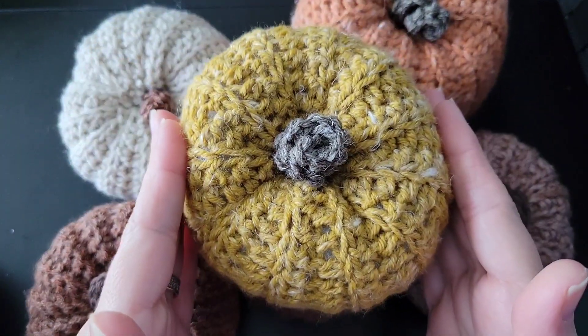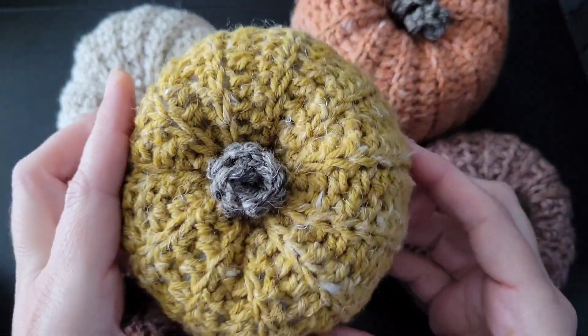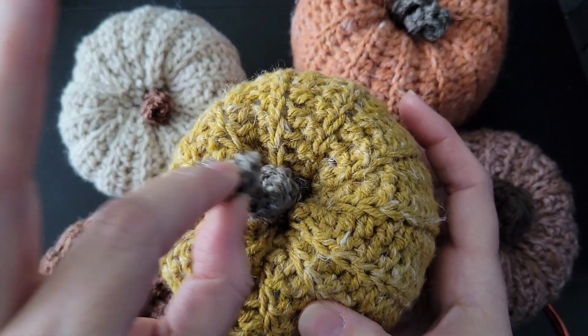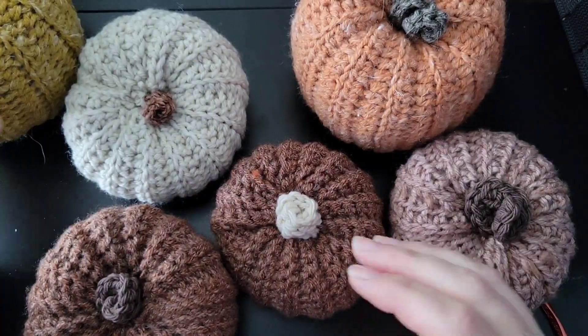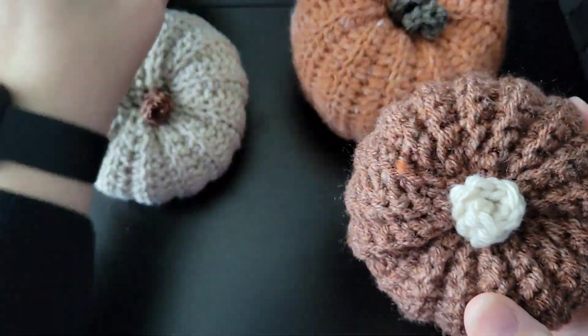Hello everyone and welcome to my channel, this is Crochet by Natalie Lucille. Today I am so excited because we're entering into my favorite time of year — fall — so I'm going to show you how you can make these cute pumpkins.